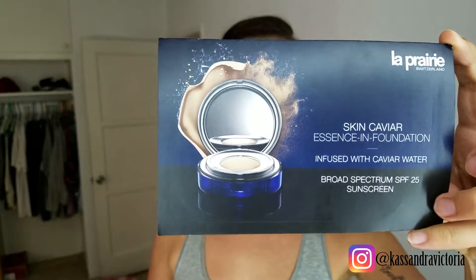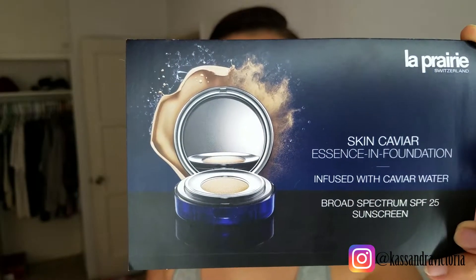Today I am testing a foundation — a $200 foundation. I tested it before, but the color I tested was way too light because I'm really bad at color-picking foundation for myself. I've also been using free foundation sent to me in shades that are too light, but I've been using them anyway. Today I'm going to test the La Prairie $200 Skin Caviar Essence Foundation.